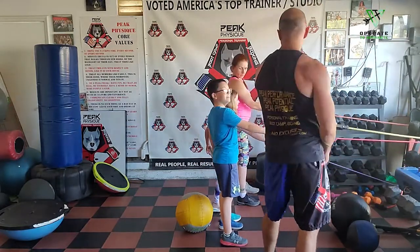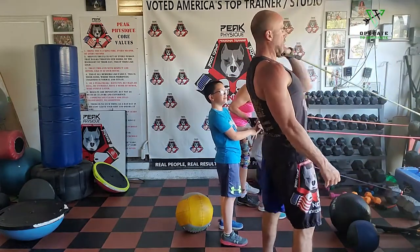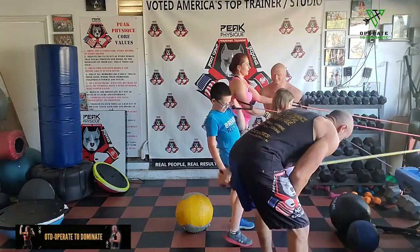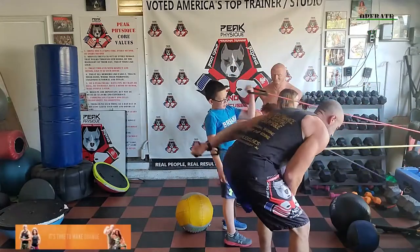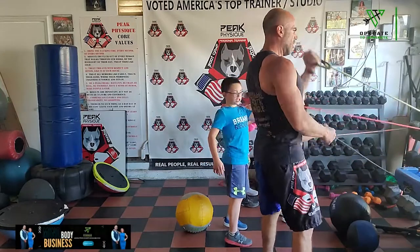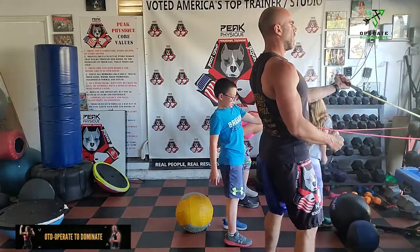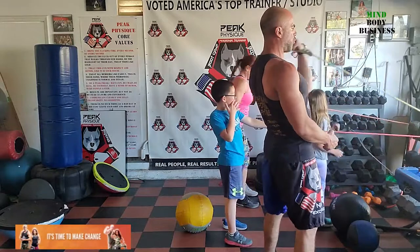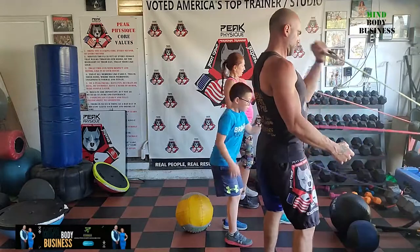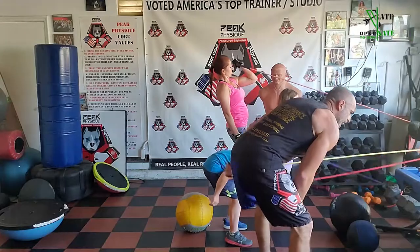Switch to the left arm. Bicep two, tricep two. Find that pace and pump it. Pumping those arms up, getting the heart rate up at the same time because of the tempo. If there's no tension, you have to step further back — that's how you increase resistance.